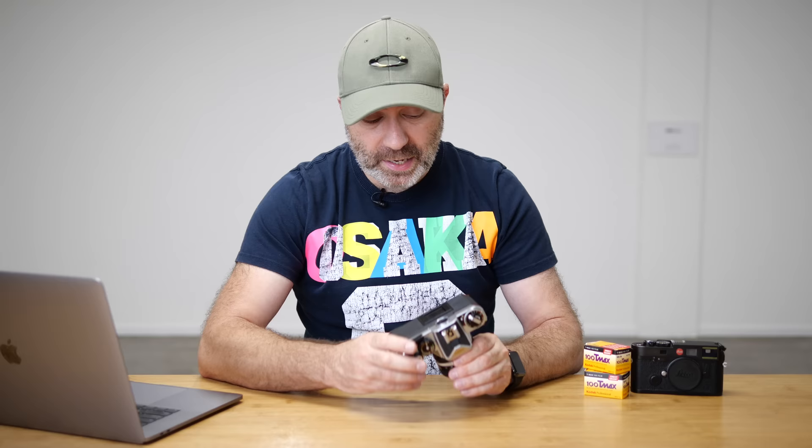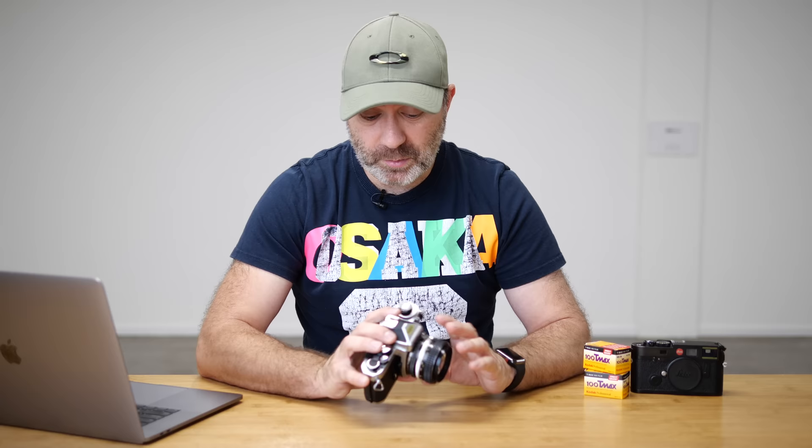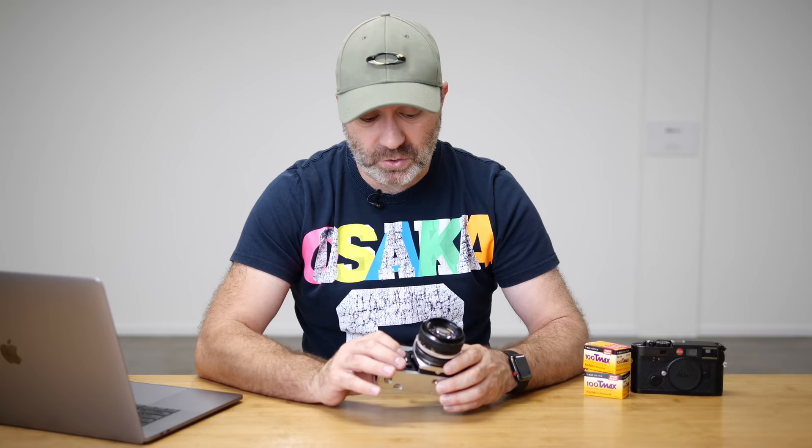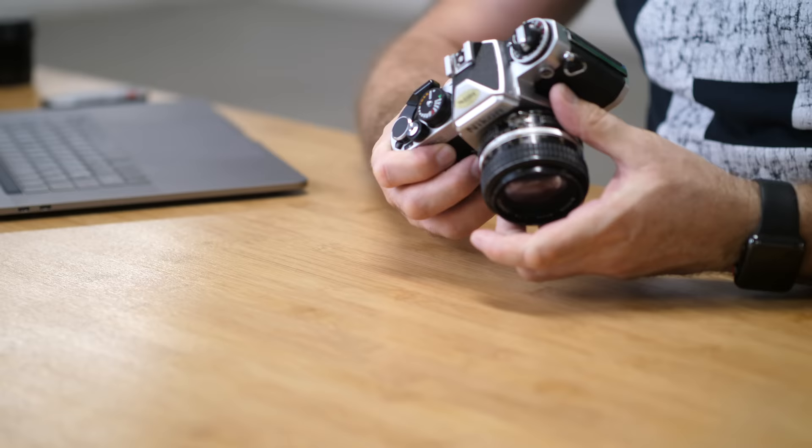This is a really well-made, absolutely solid camera. I paid — with the lens — a hundred New Zealand dollars for this, which is about 70 US dollars for the complete package. If you want to get into film photography, this is probably one of the best cameras to get. Like I said, this is over 30 years old and it's still working perfectly. The meter is still spot on, no light leaks, nothing — and it's in really good condition.